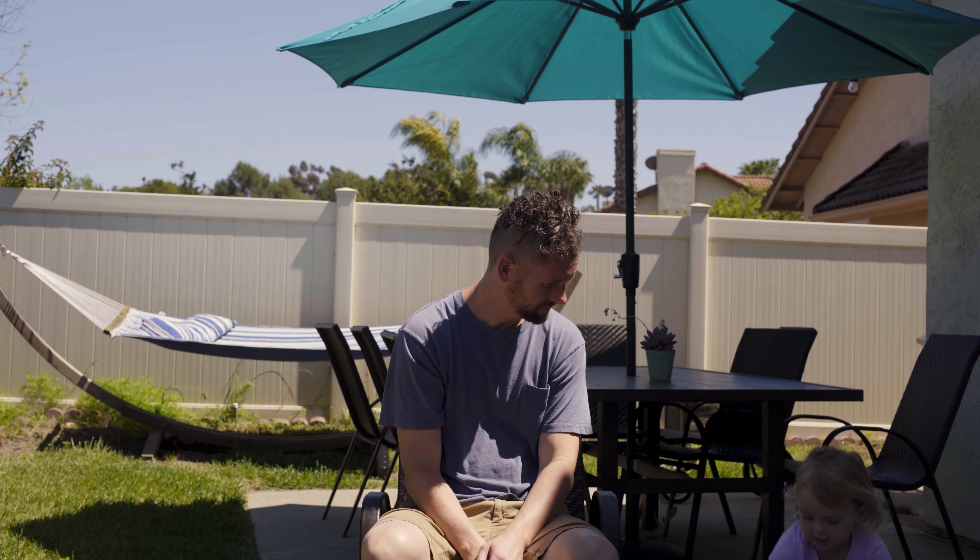Step 9: Ask your wife if it can be salvaged. Step 10: Pour yourself a stiff glass of scotch. Step 11: Give your kids the clippers again.